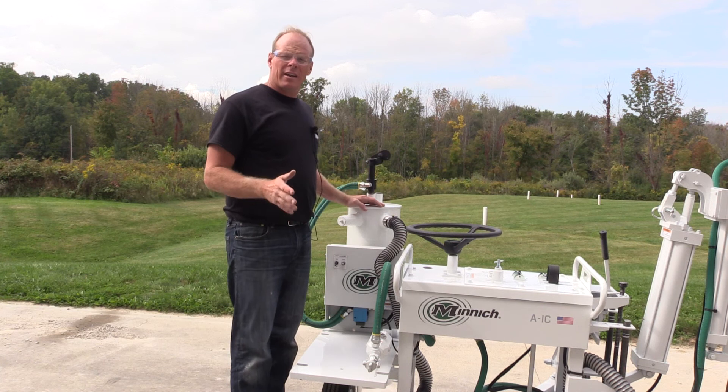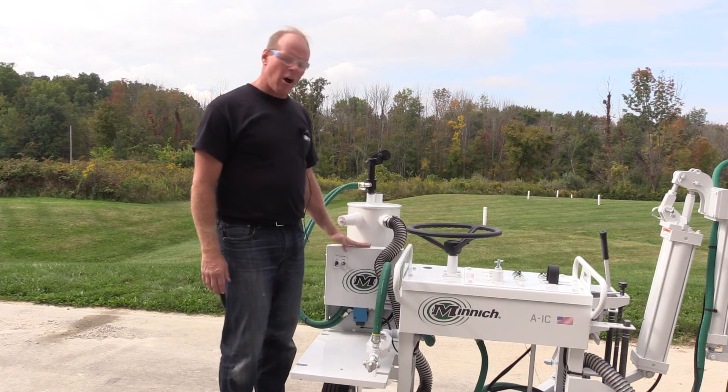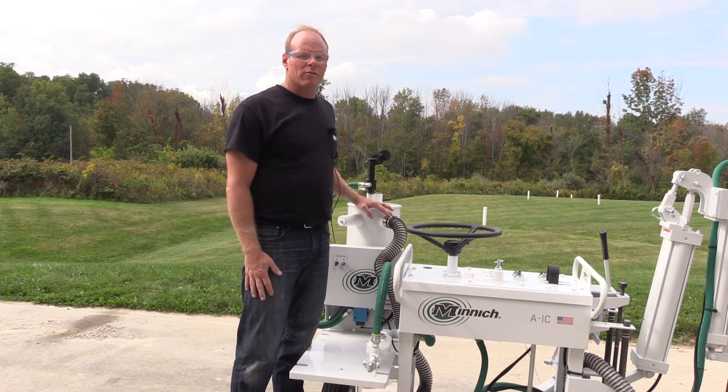So that you're aware, there are kits available for the A1C and A2C that include the valving that will make this an automatic unit, so that when you turn the drill on and off, the dust collection system will start. If you call in and talk to us, we can make that available to you.